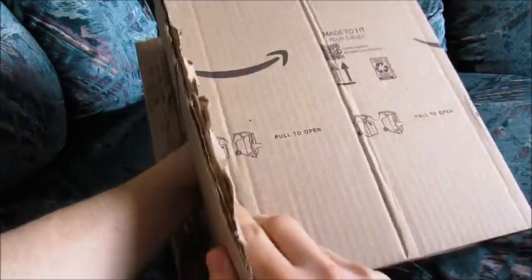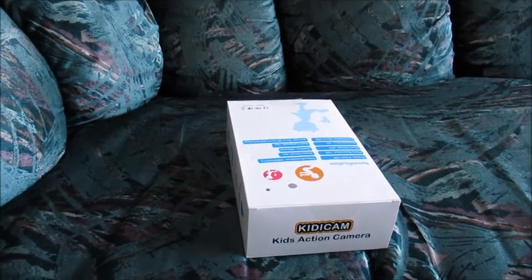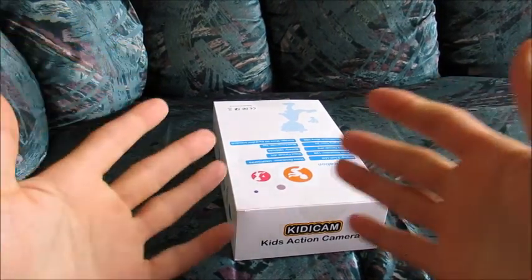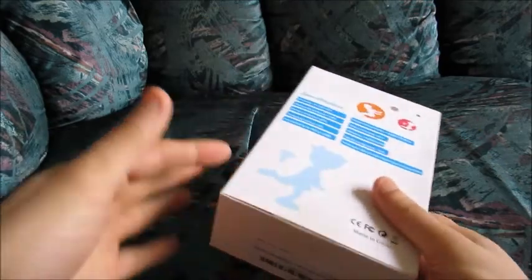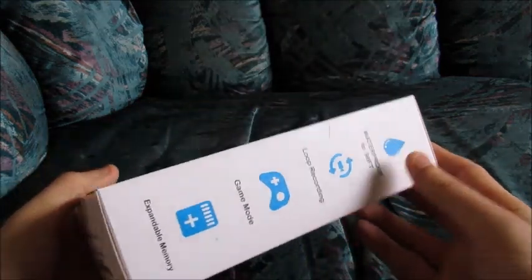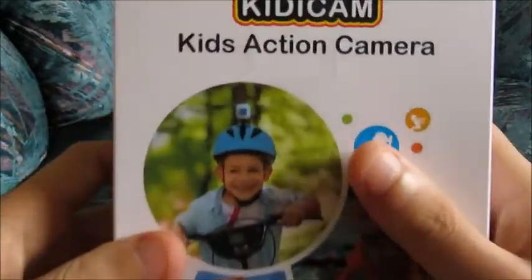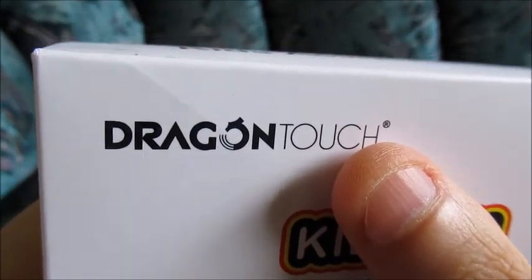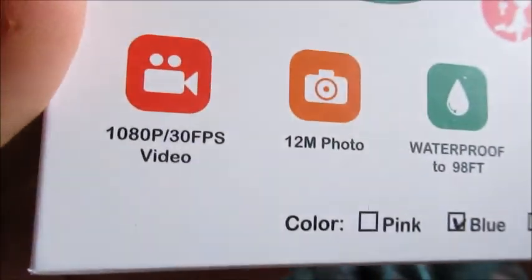Let's see what is included. Here is the box that we just received a couple of days ago. I don't think this camera is necessarily a very new release, but when I saw how cheap it was, I was very excited to see, because it's not about expecting very high definition, crystal clear, high frames per second video quality. It's about just seeing what kinds of cameras are available at different prices, all less than $50.